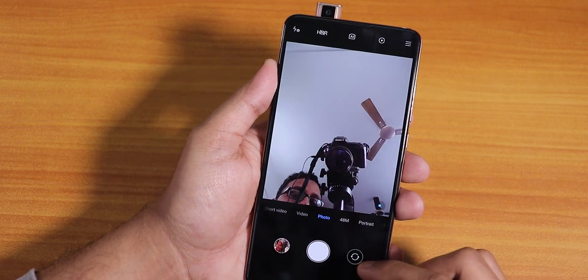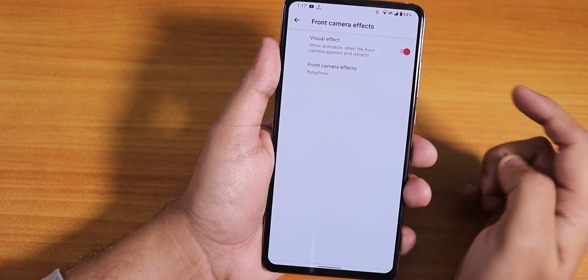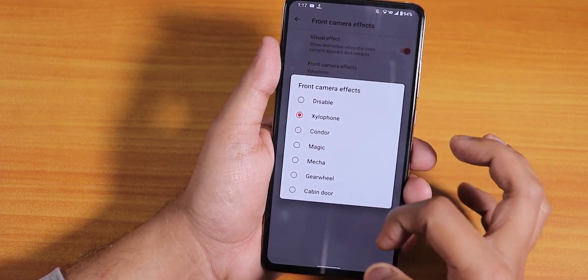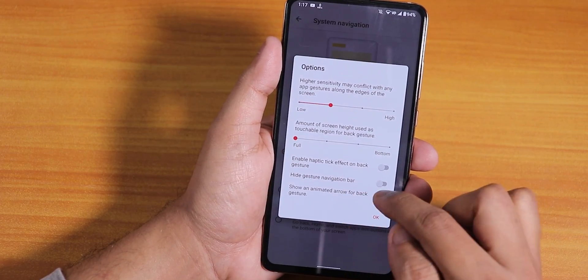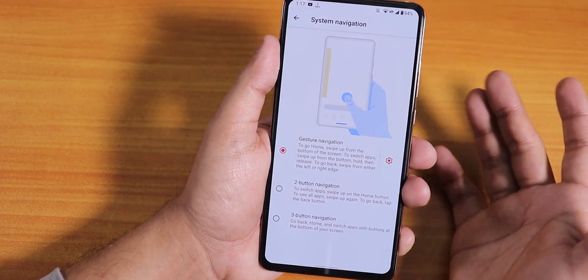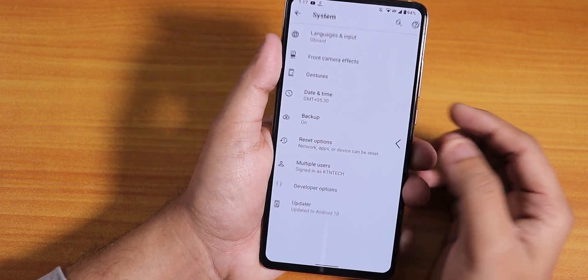The front camera LED and pop-up works fine too, it also makes the sound. In the system we have front camera effects where you can choose all the sound effects. In gestures we have the system navigation gestures and you can hide the navigation pill to use the full screen real estate. The Android 10 gestures are working flawlessly, and two-button and three-button navigation are available too.